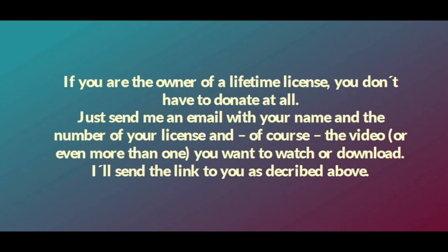If you are the owner of a lifetime license, you don't have to donate at all. Just send me an email with your name and the number of your license and, of course, the video — or even more than one — you want to watch or download. I'll send the link to you as described above. Have a great day and a good time. Rolf.